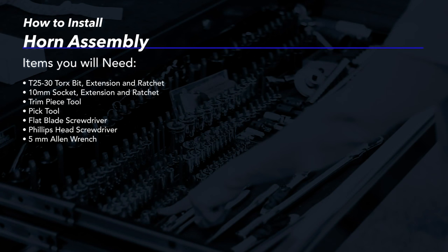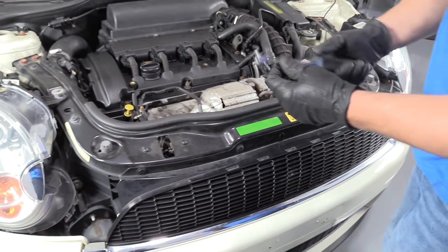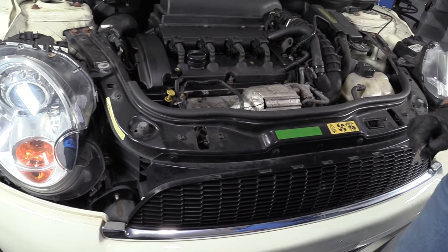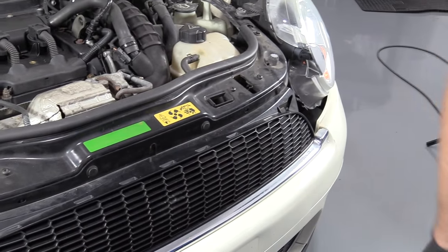I'm going to use a trim tool to take these clips off. I'm going to take these four clips off on top of the grill.